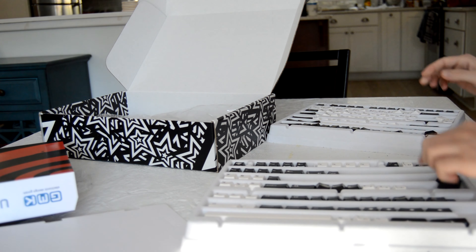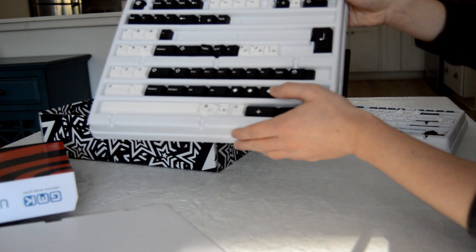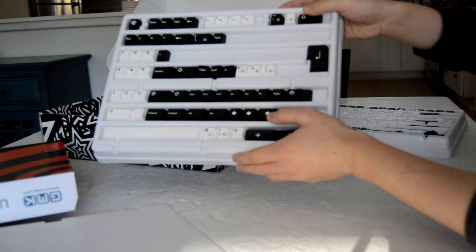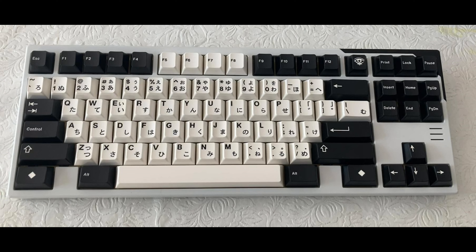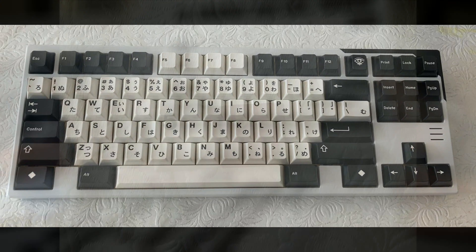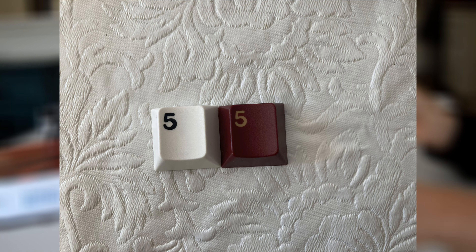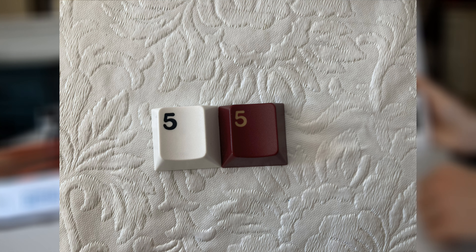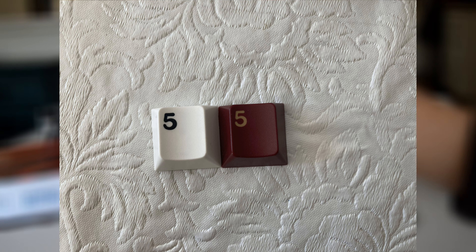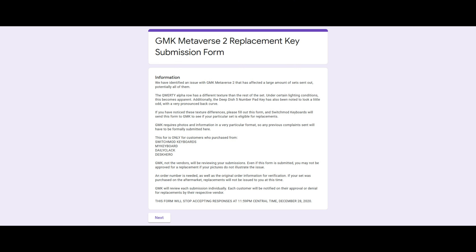There was an issue discovered with this keycap set regarding the Q-row or Row 2 keycaps. They are a different texture than the rest of the keycaps — different texture than they are supposed to be. I have not noticed this very much on my set and I couldn't get a good picture of it. However, there's also an issue where the numpad 5 key has a bulging legend. That's not much of a big deal for me either, but if you want to, there's a form open until January 10th where you can submit a request to GMK to send you a replacement keycap or keycaps if your keyrow was affected as well.